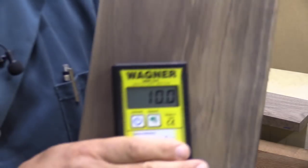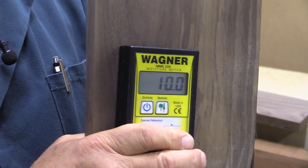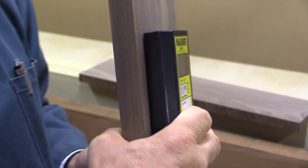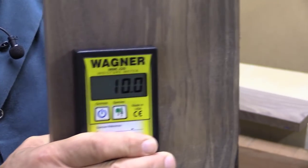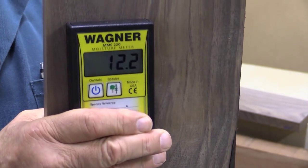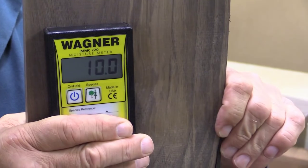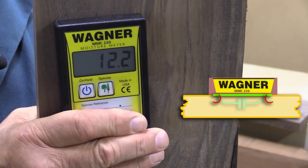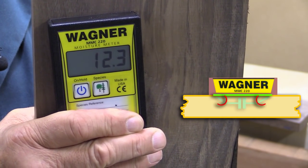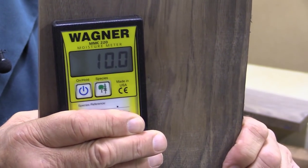There's one demonstration I found quite fascinating from the Wagner website, which shows how deep the machine goes when making measurements. I've got a relatively thin piece of wood here — you can see the reading I'm getting. Now I'm going to put my hand on the other side. My hand is of course a source of great wetness. And there — you see how that reading has changed? I've moved my hand away and now it's gone back again. That shows the penetration of this technology — the capacitance technology is going far deeper into the wood, giving a far truer reading of the moisture content.